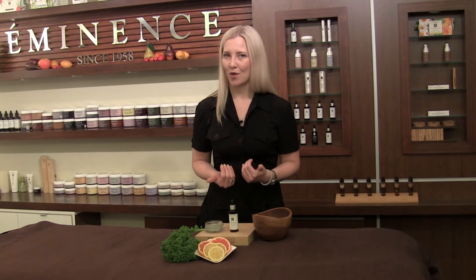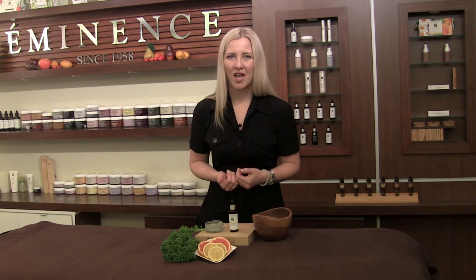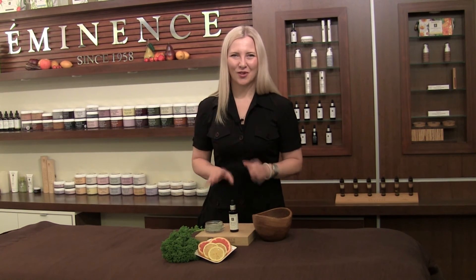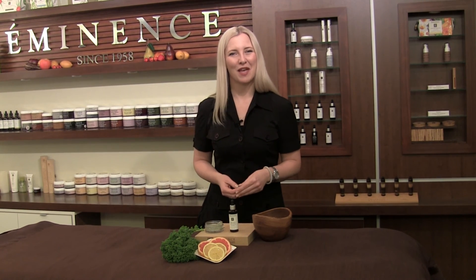Let it dry one more time and then you can remove with a warm wet towel. I guarantee your skin is going to look amazing. I really hope you enjoy this gorgeous mix that's going to help revitalize and bring that brightness back into your skin. I'm Natalie with Eminence Organic Skin Care from Mixology Monday.